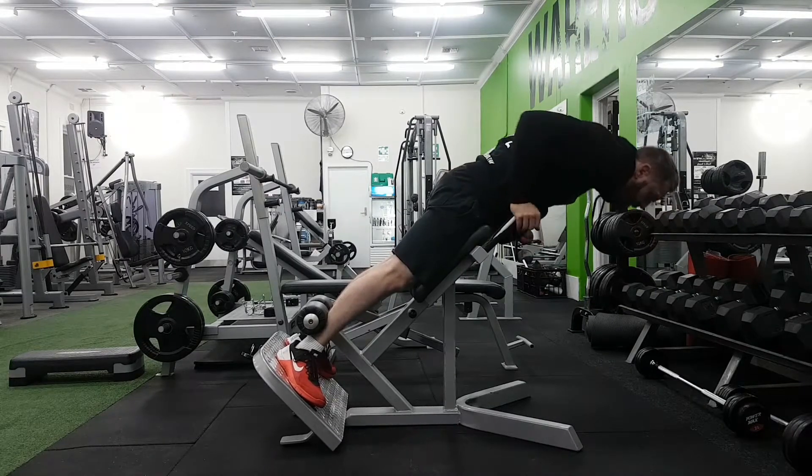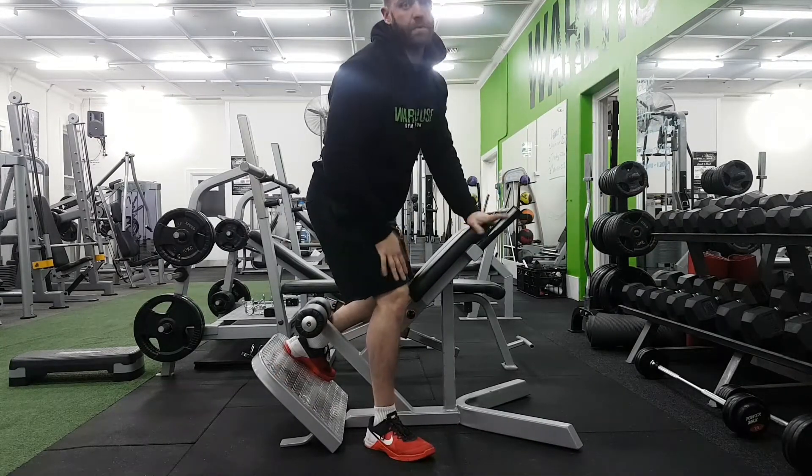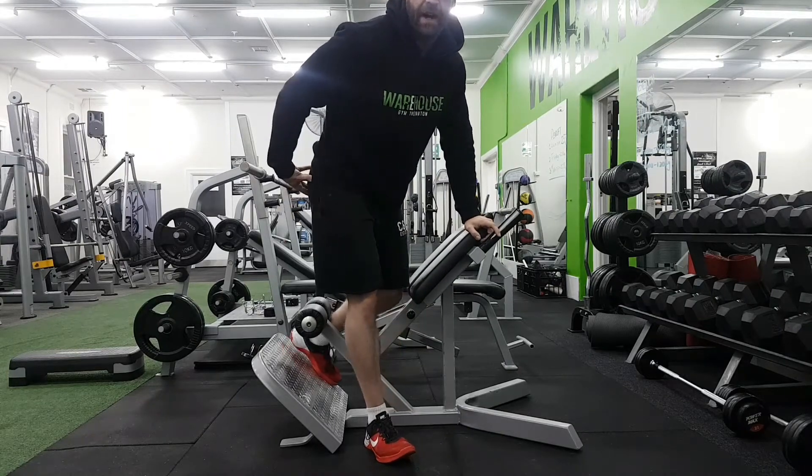Knee squeeze. You start to see some very good results in strengthening your hips and isolating those glutes.